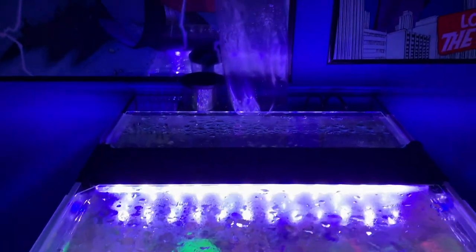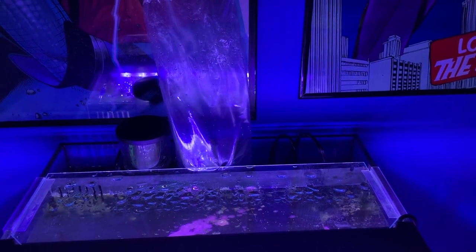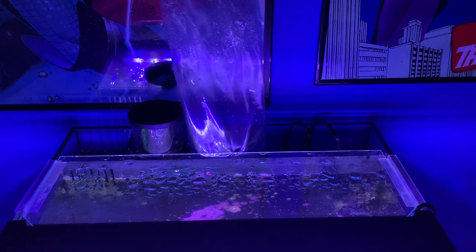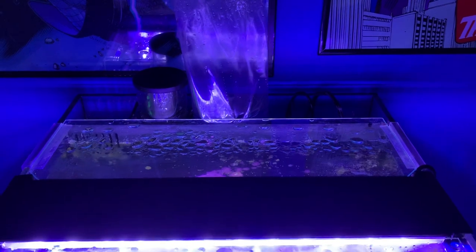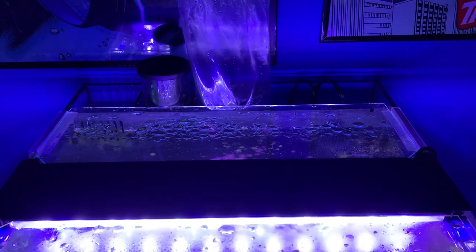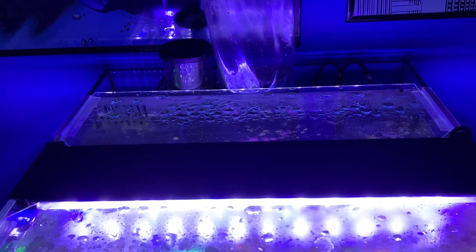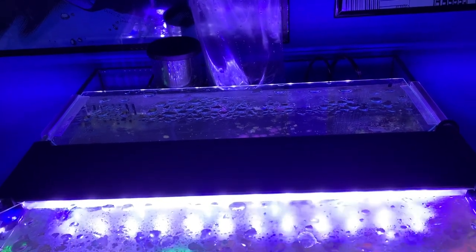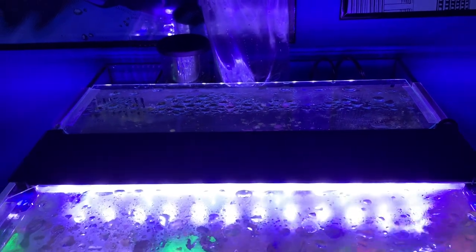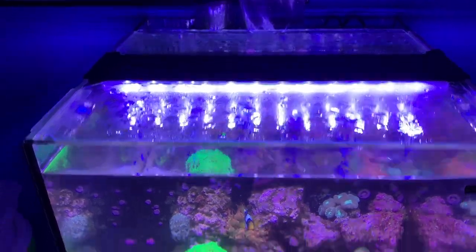The longer something was shipped, generally the longer it needs to be acclimated. This had been at a local store for a while and it was only a five-minute drive here, so I'm going to do about an hour to an hour and 15-minute acclimation. Every 10 minutes or so I will come in and add about 10% more water to the bag from my tank water, so that not only does the temperature start to match up, but salinity, alkalinity, and other parameters will slowly shift from what the bag currently is to closer to my tank water. I'll do that over the course of an hour and then come back, unbag it, place it, and do a quick little review of what's in here.